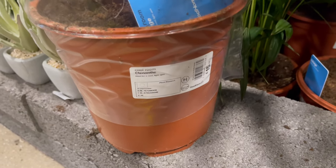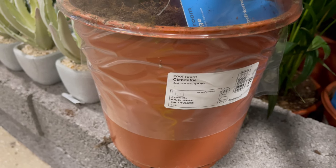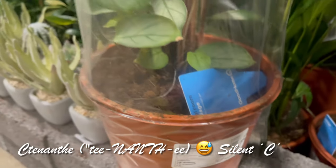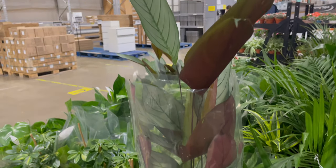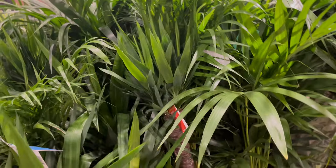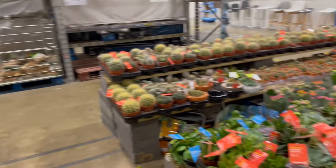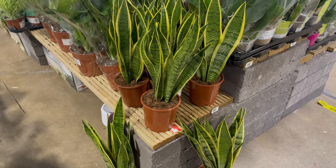It's — I can't even pronounce it — but I think it's Ctenanthe. That's the name. It's a tall indoor plant and it's beautiful. And these are other plants you can find here in B&Q — the snake plants are here.